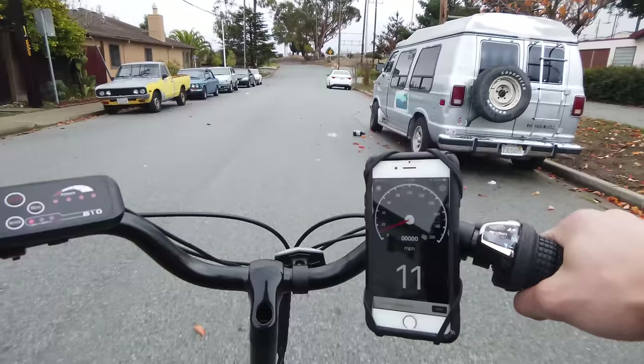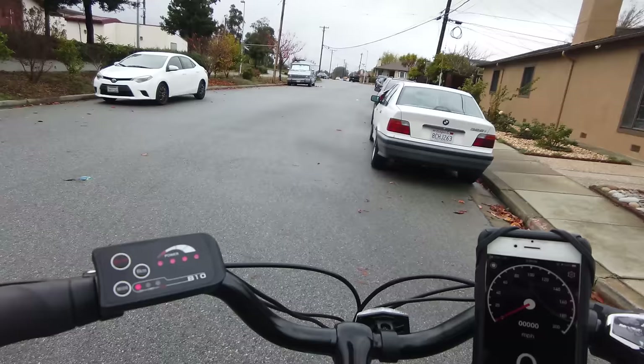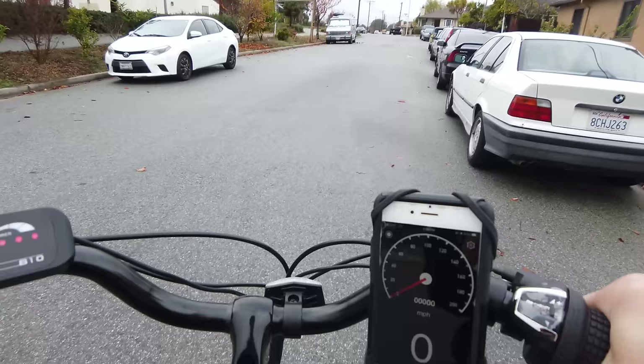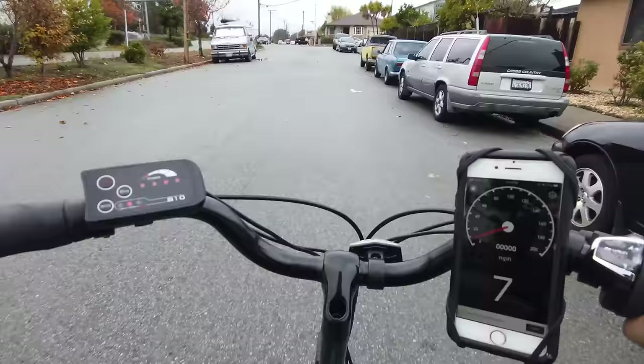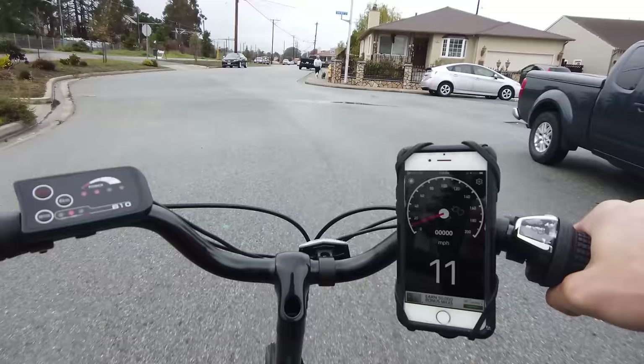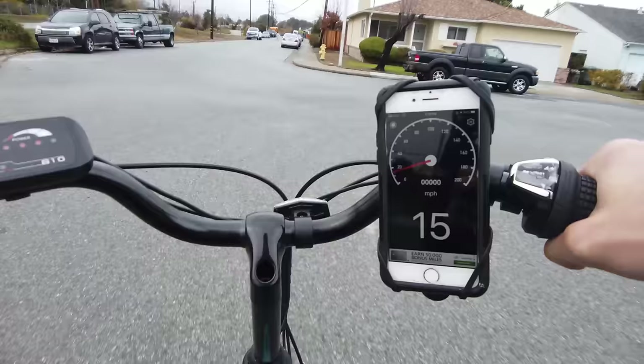Now switching to the medium setting. On medium, one pedal brought us to around 7 miles per hour. Pedaling continuously at the same effort level, I'm getting around 15 miles per hour — before it was 11.